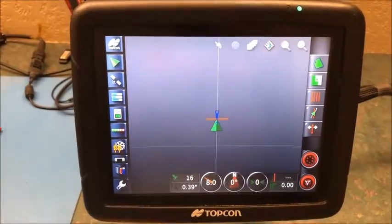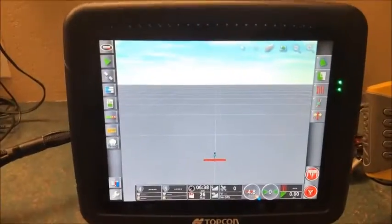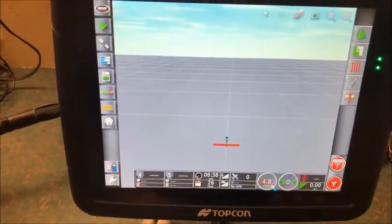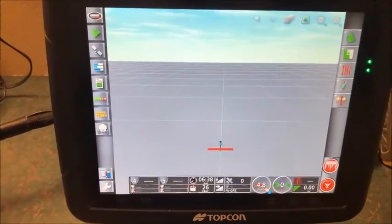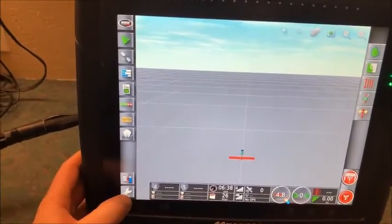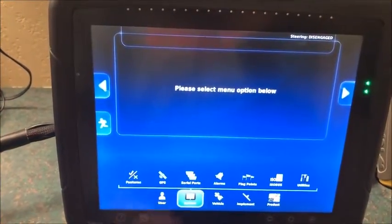Next we'll show you how to set up the X30 to input the NMEA strings. Over here on the X30, as you can see we still don't have any satellites or speed even though we have everything set up on the X25 for outputting and the Null Modem is installed — we still have to set this up to receive it. So we're going to go to the wrench again on the bottom left and go over to System.